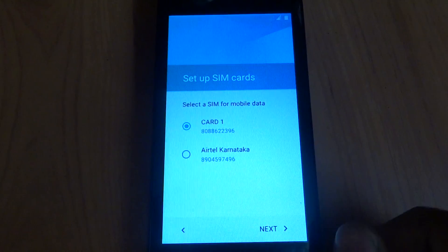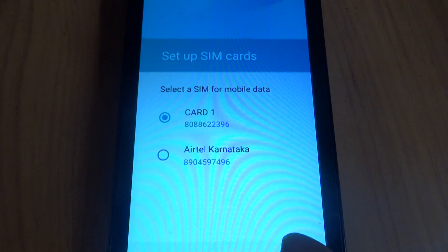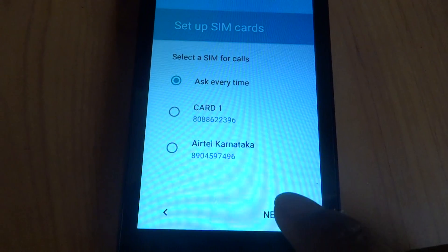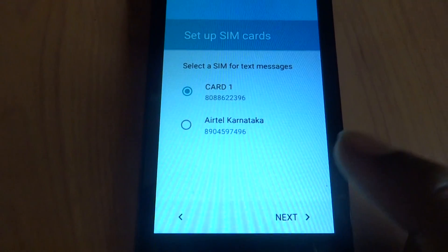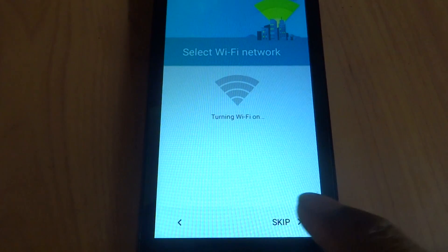Going through the initial setup: Next, Card 1, Next, Mobile data, Next, selecting time zone. This is good.